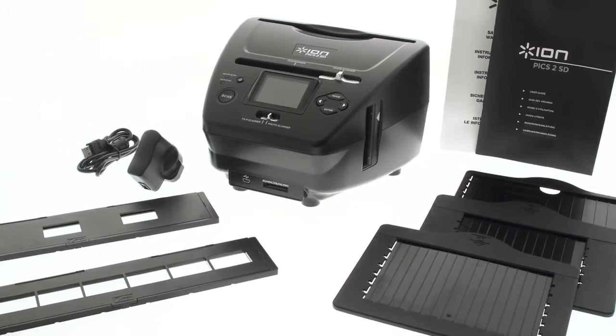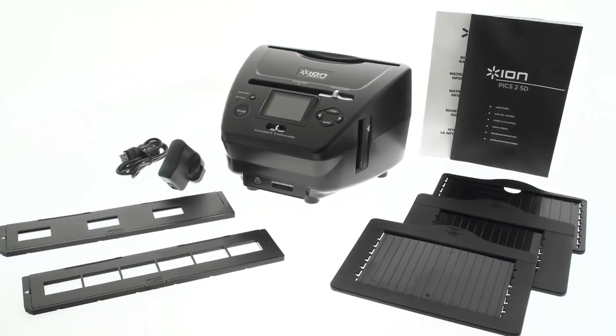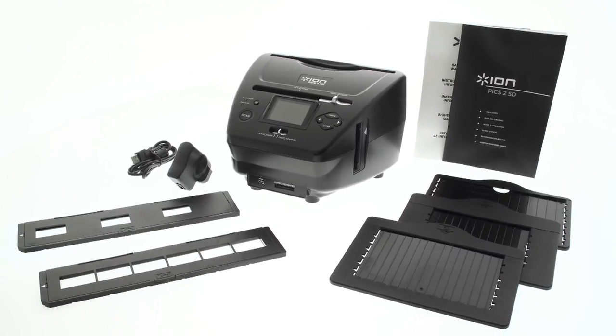Imagine all of your memories at home or with you anywhere you go. With Pix2SD, you don't have to imagine. Start rediscovering your old pictures today.